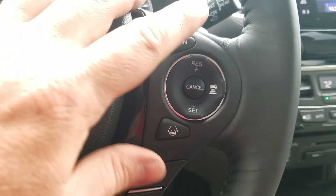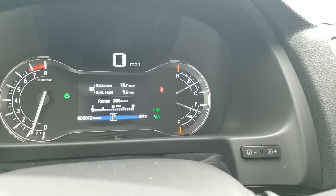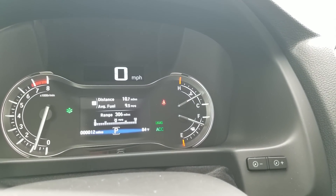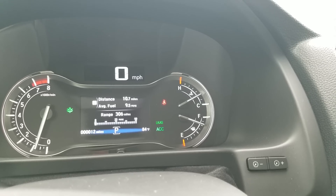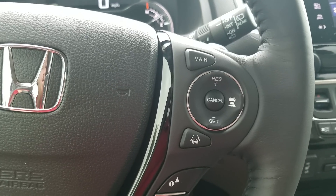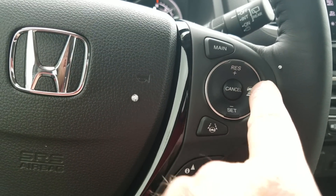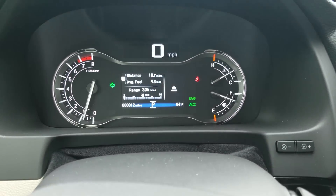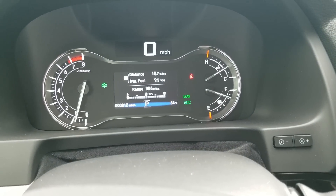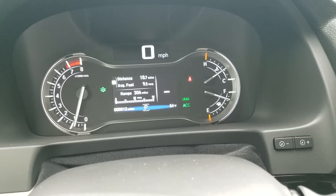Moving over to the right side. The main button — when I turn it on, you'll see LKS and ACC flashing, which stands for Lane Keep Assist and Adaptive Cruise Control. This button stays on, so if I turn the car off and come back, it'll be on again. When I get up to speed I just press set, and it sets my speed for Adaptive Cruise Control. I can then select the following distance using boxes — fewer boxes means less space between me and the car in front.